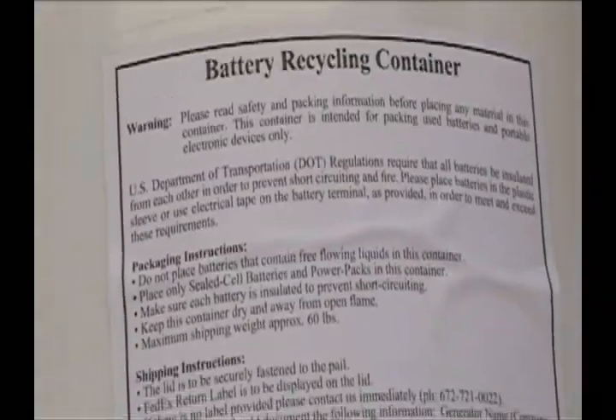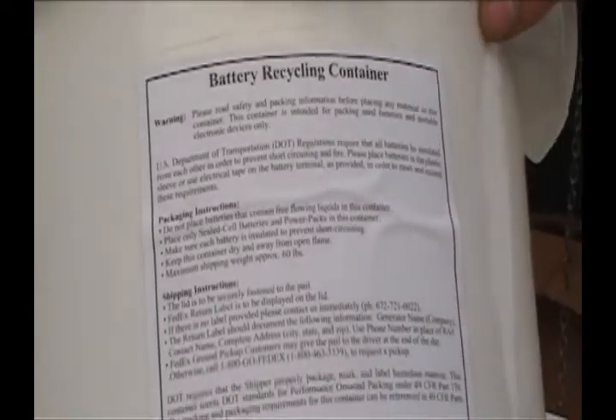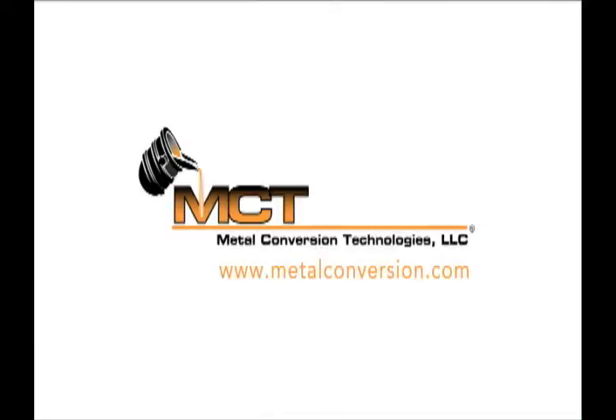Following the DOT guidelines will ensure safe, easy battery recycling. Thanks for watching.